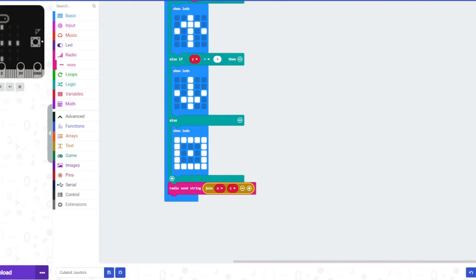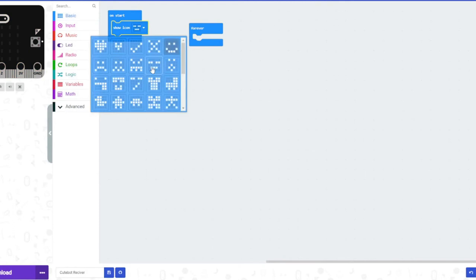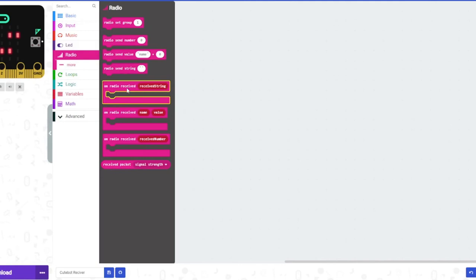Now let's set up the receiver in a new tab. In the on start block we'll show an icon — like a smiley or sleepy face, either is fine. We also need to set the radio group to 1, matching the sender's group. We'll pause for 500 milliseconds so it can boot up. We won't need the forever loop for this; instead, we're going to use the 'radio received string' event block. Since we sent a string, we're going to receive a string here.